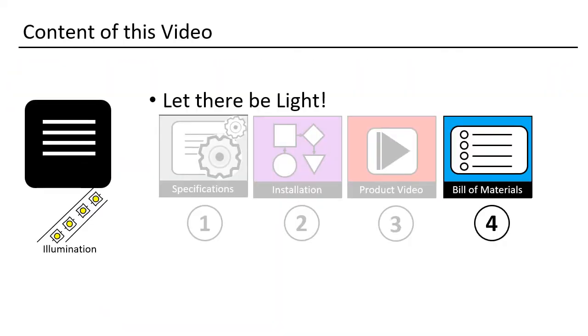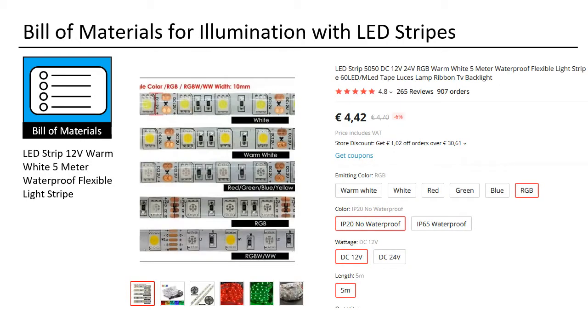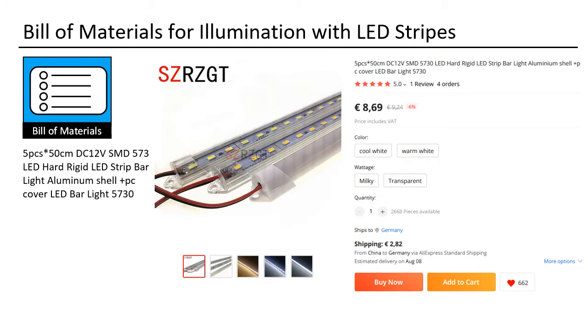We will wrap this session up with a look at the materials that you will need. I used LED bars or LED band, always 12V and warm white — they are normally waterproof. This is the 5-meter LED strip I used; you can buy them everywhere nowadays. The bars are not really waterproof, but I liked the aluminum shell and the fact that I can plug them separately on and off.